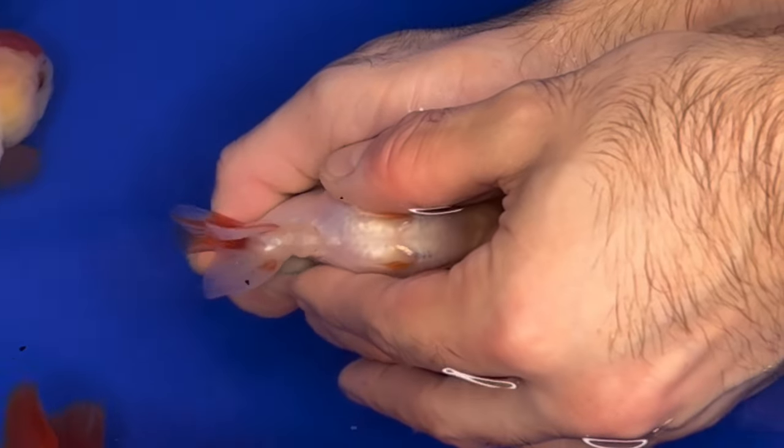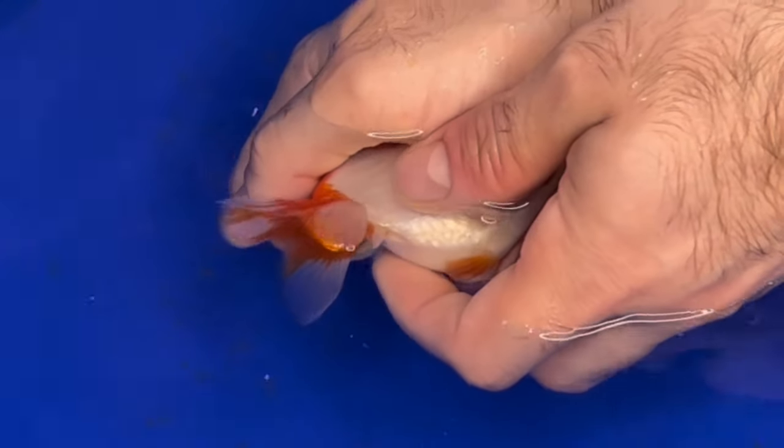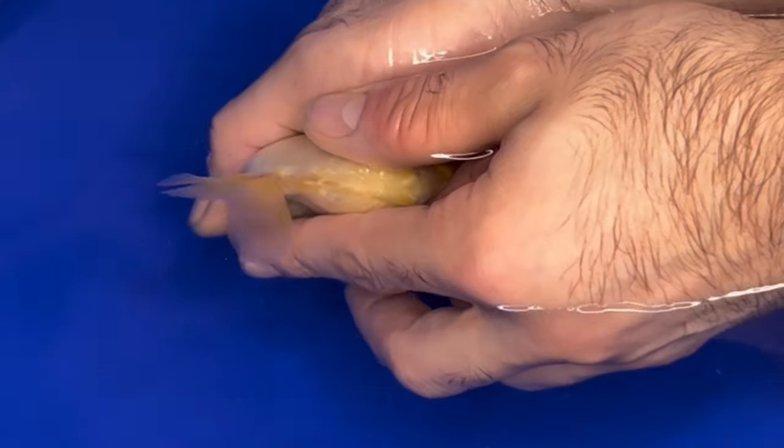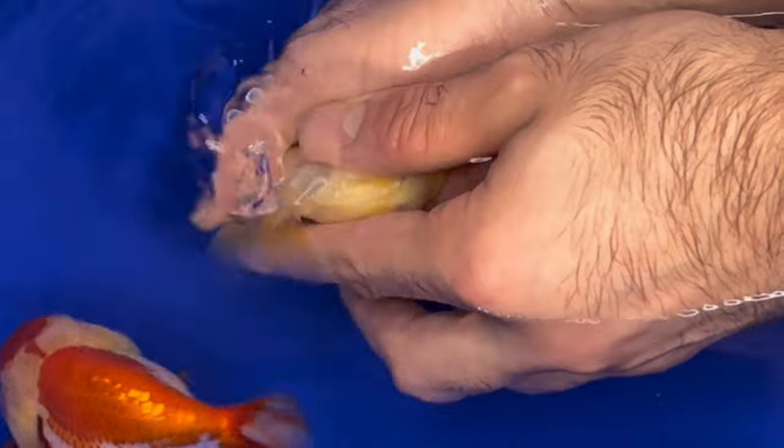They were all in that same tank where the females were. One of them was Maximus — you guys probably know Maximus, he's one of my favorites of the babies. Another one was this other red-white male that is very beautiful. And then there's this completely white lemon head male that I liked a lot as well.